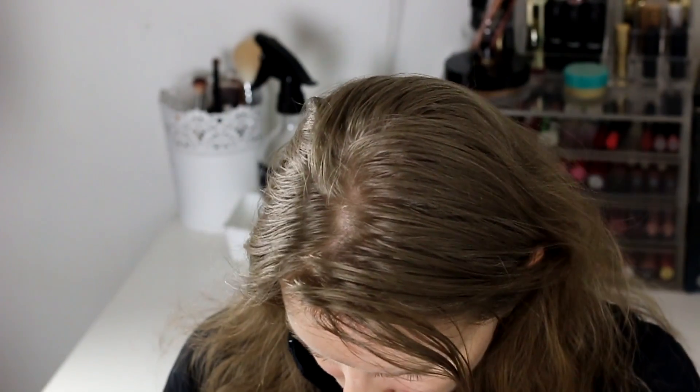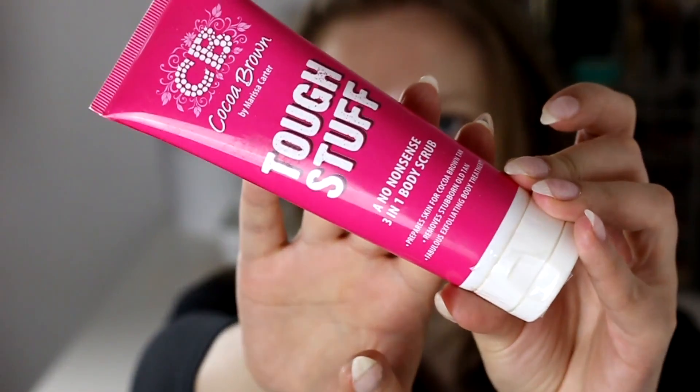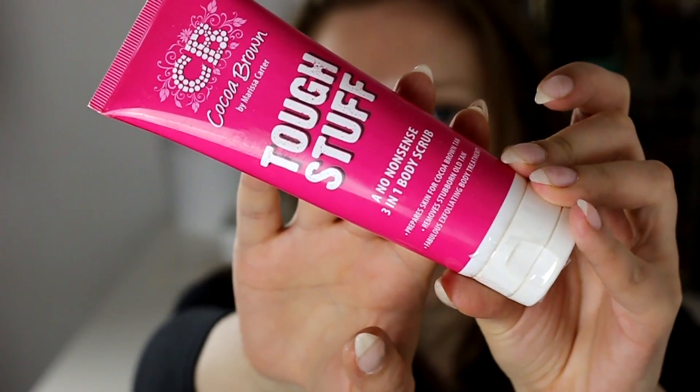I used up this Coco Brown No-Nonsense 3-in-1 Body Scrub. I think it's a good product — it did what it says. It cleans up and scrubs the dead skin cells away.